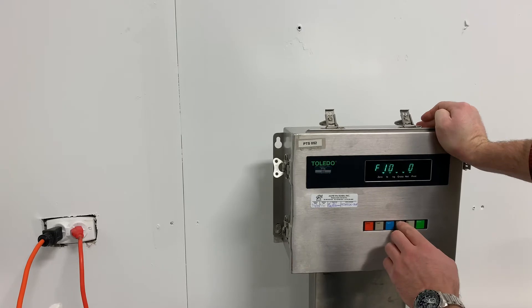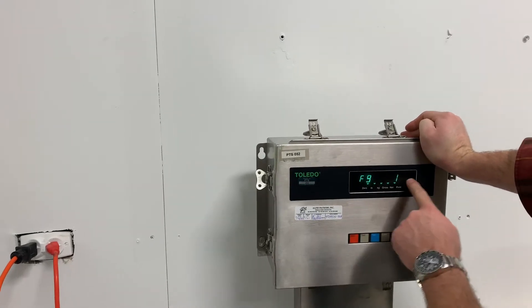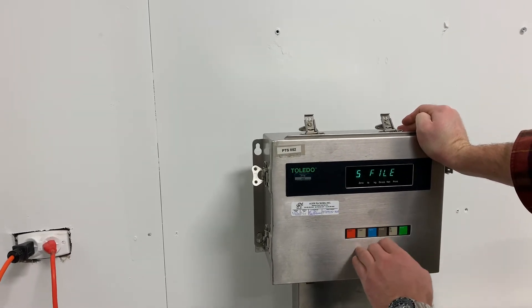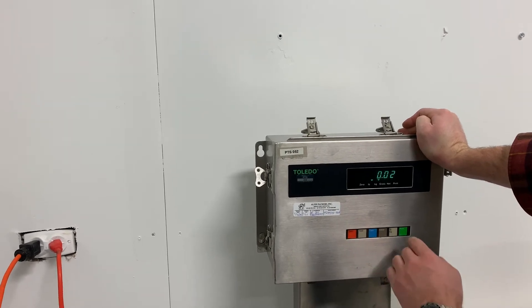And we want F9. So look back now — this is how it should look when it's set right. F9 is now set. And then to save that, you press this and press blue to save. Okay, that's all you have to do.